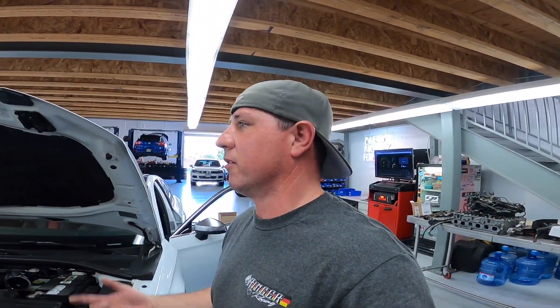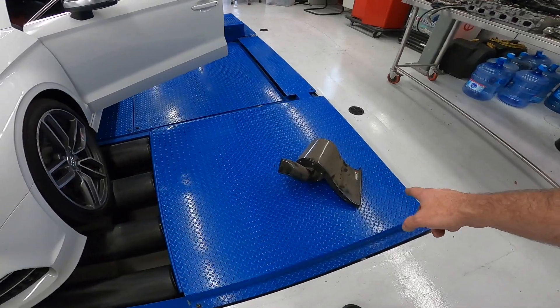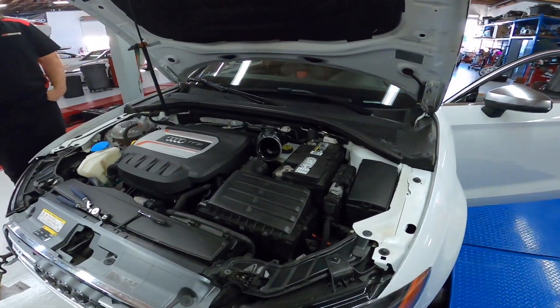All right, we're going to swap in the APR carbon fiber — it's not really Carbono anymore because APR bought it. So it's the APR carbon fiber closed intake. We'll swap that out real quick and then do some more pulls.